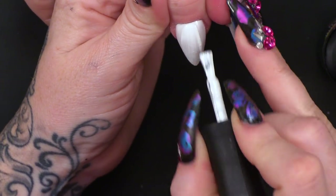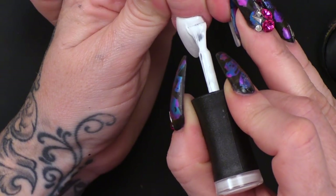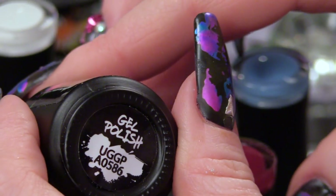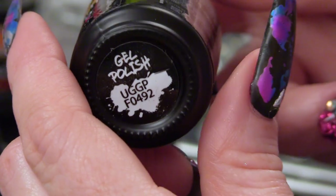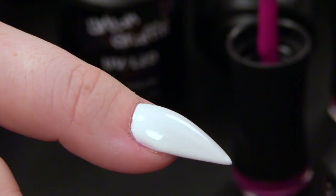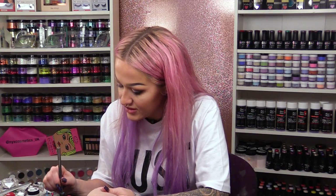Here we go with the second layer. Now I've got three colours here. I've got this hot pink, and this other pink which is paler, and a pale blue. You can use any colour you want to — I just like these colours. I'm going to open them out. Do not get these near your UV or LED light when your bottles are open. Make sure they're not near daylight or anything like that. First of all, I'm going to start with the palest colour, which is the blue.